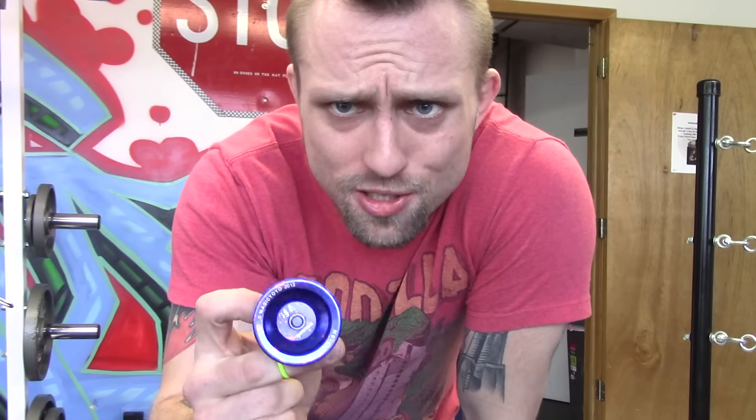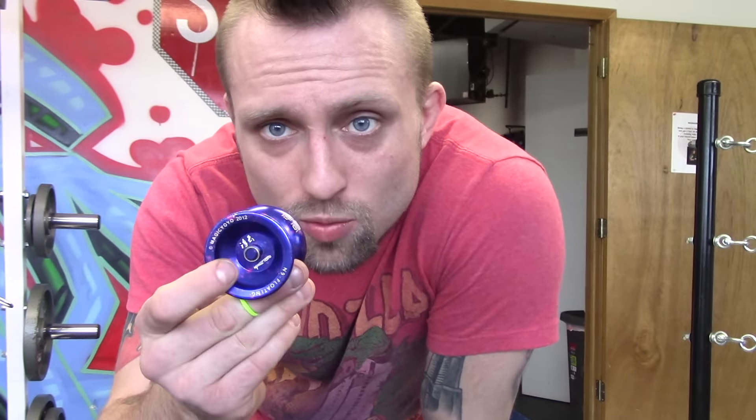Alright YouTube, I got my Magic Yoyo N9 floating here. I do really like this yoyo. I've had it for a couple years now and it's basically like a Magic Yoyo N12 that's a little smaller, with Hubstacks.